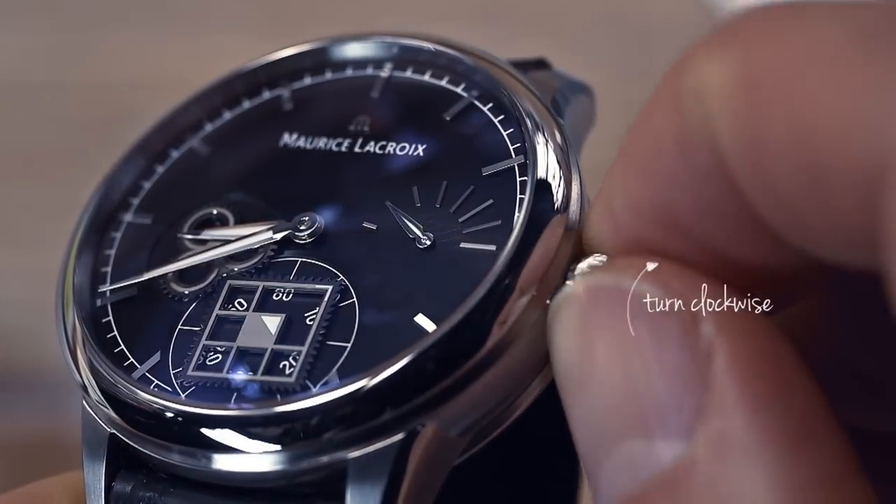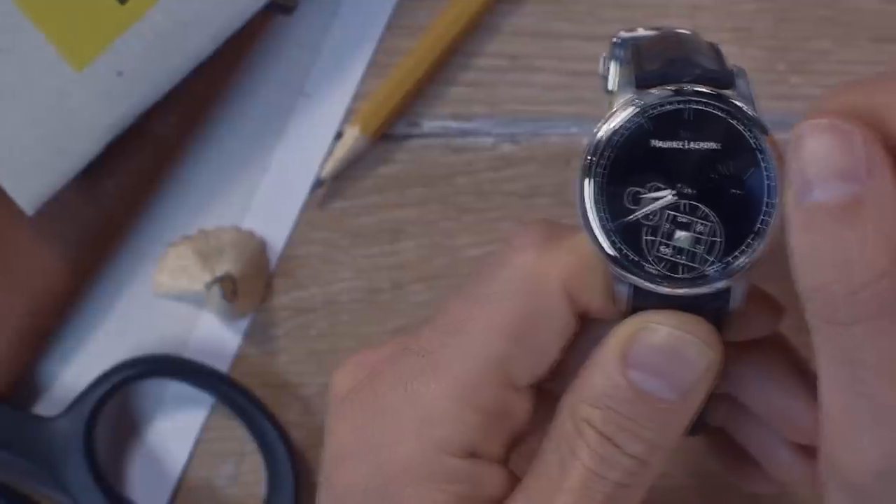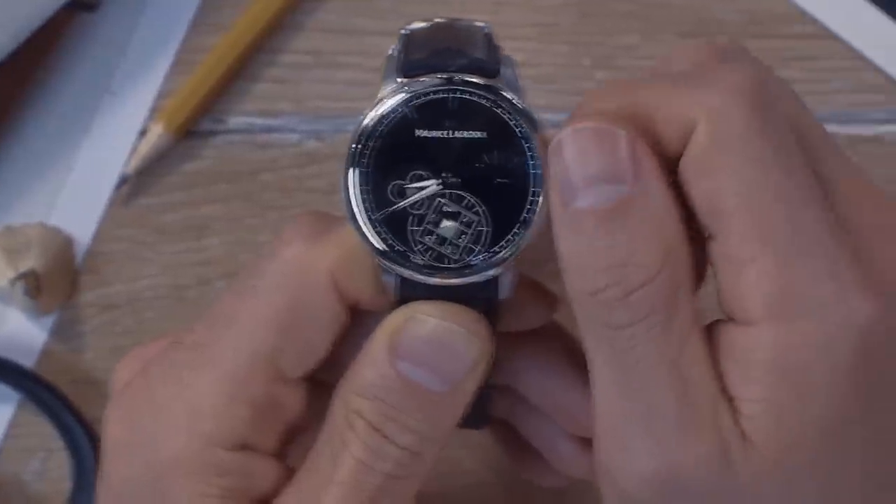If the power reserve of the timepiece is running low, just wind the watch manually by turning the crown approximately 20 times clockwise.